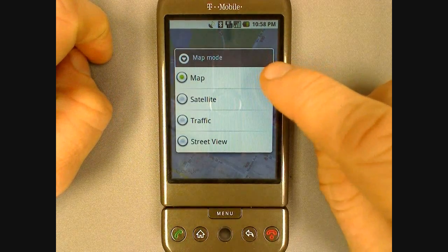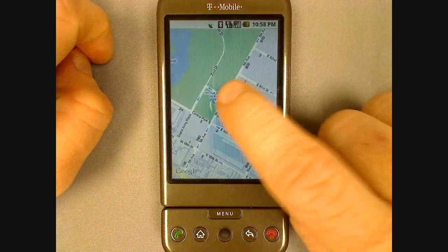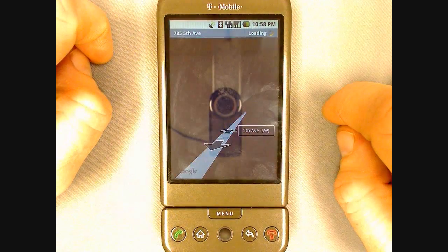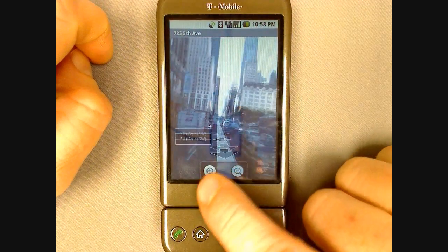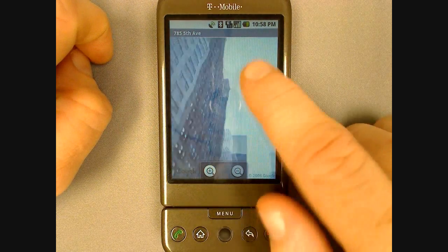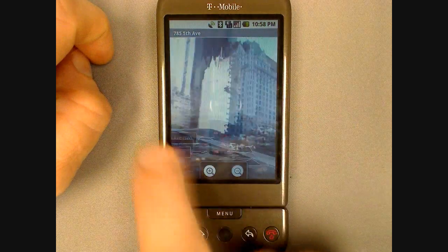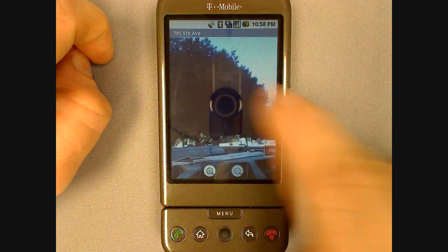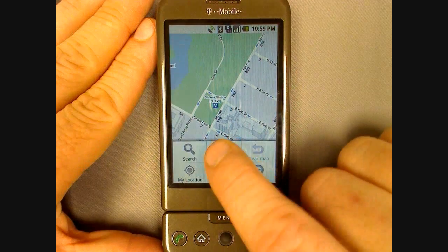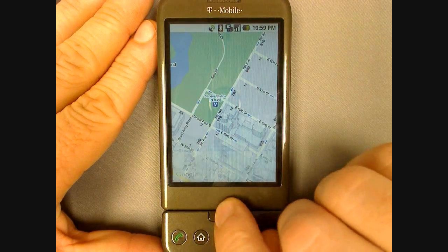There are several map views available: the standard map, satellite, traffic, and street view. Go to a location, select street view, and you can take a virtual look around the destination before you even get there. Say you want to go to New York — take a look around, look up at the buildings, or you can even look around the street. You can also search for nearby businesses or get directions. You can even get them from your current location, from the contacts, or from your history.